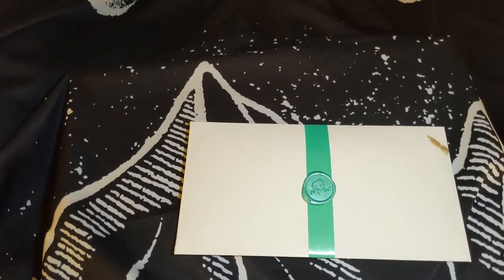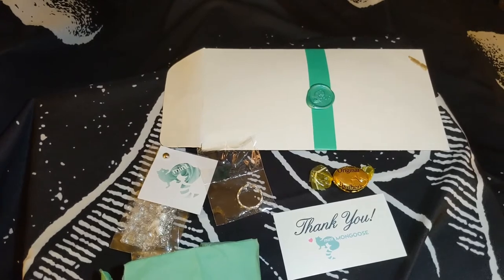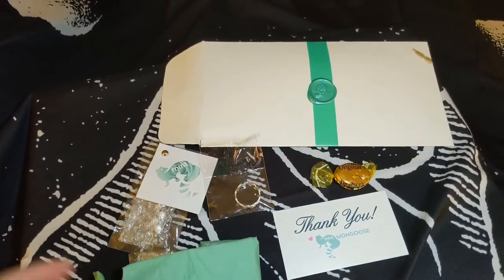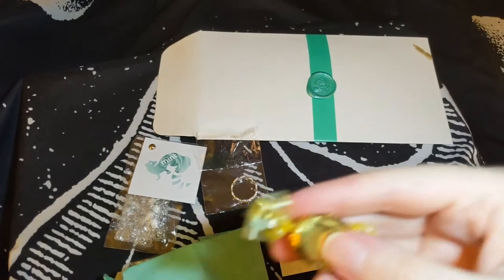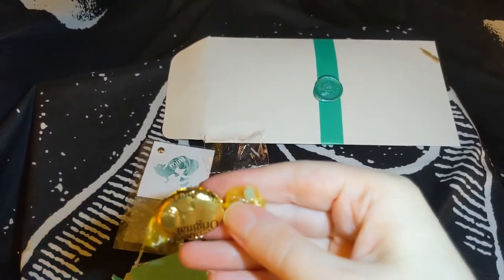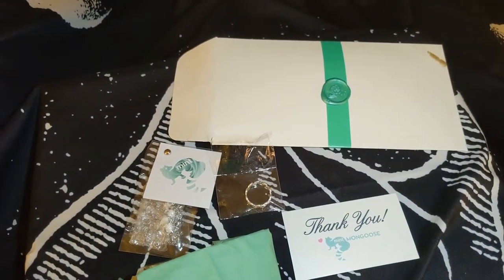Let's get inside this envelope, shall we? Here are the three pieces of jewelry that come in the subscription. They were wrapped up — I did rummage through a little bit. I've opened some, but the third one I have not yet opened. They always come with, I think, a little candy or something to eat each month. This is just one of those Werther's Originals, which is pretty nice because everybody always has a sweet tooth.